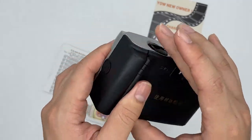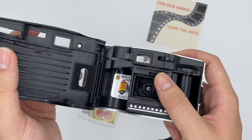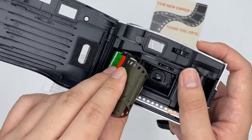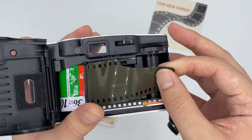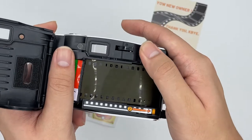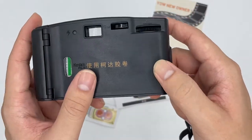Afterwards, open the back of the camera and then insert the film — put it right here. Then just roll it like this. Okay, if you successfully loaded it, you can see that it doesn't move anymore and it just closes the cap.